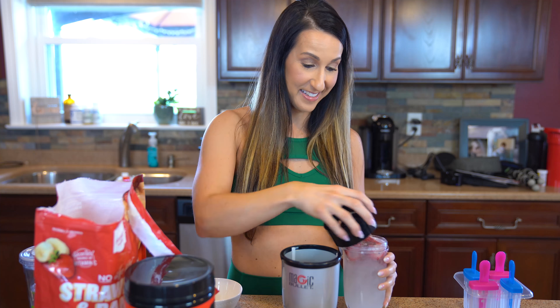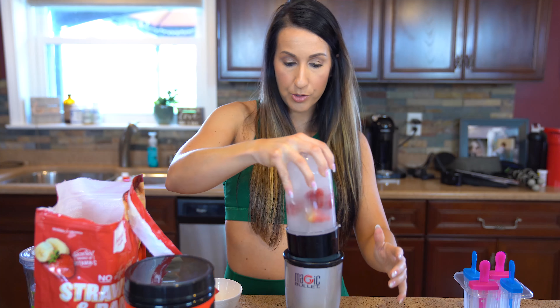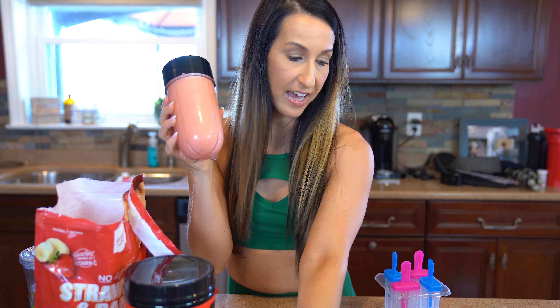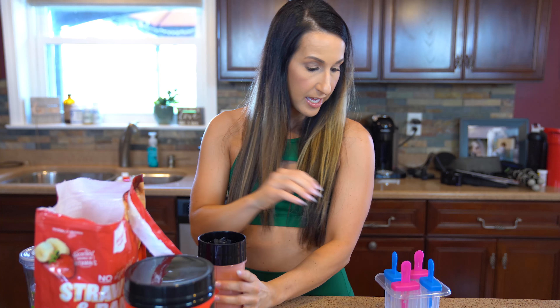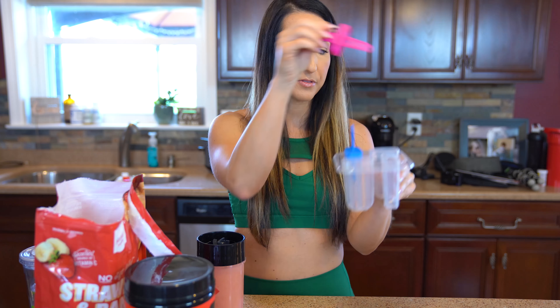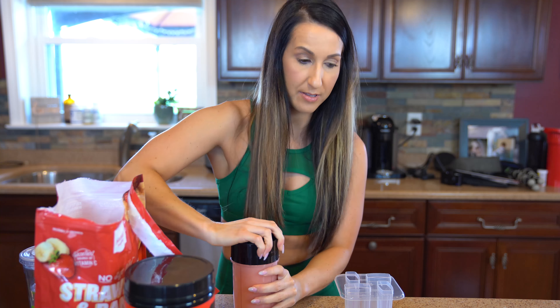I'm gonna throw some frozen strawberries into our BCAA mixture. We're gonna close this up and blend it. I'm gonna take this and add it onto my Magic Bullet. We're gonna have our perfect little creation here — these are so simple. Just pull out your little popsicle stick tops — they're so cute.